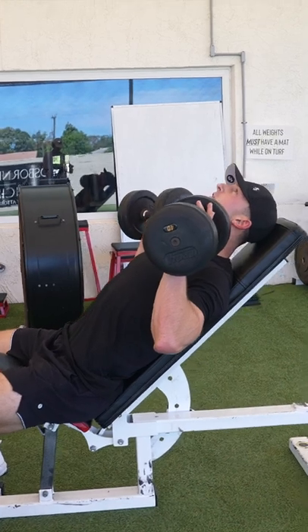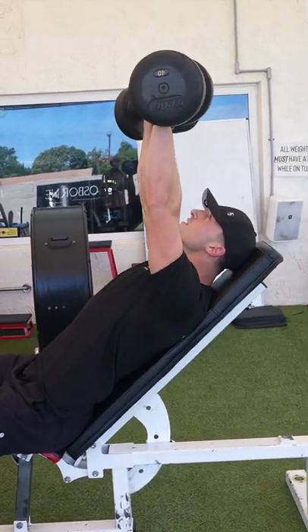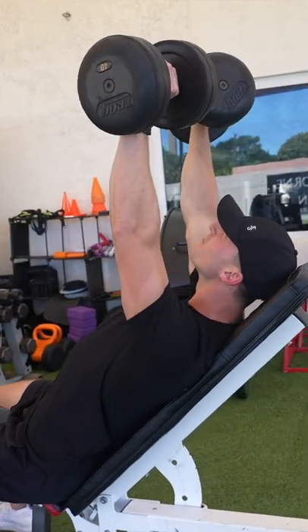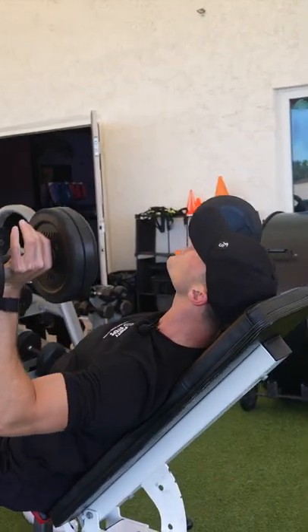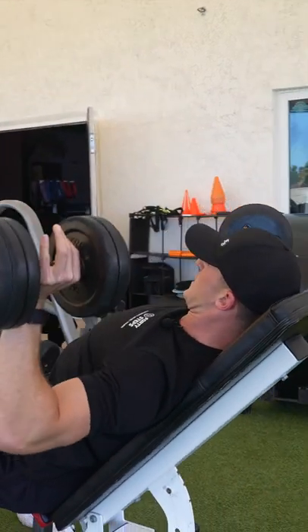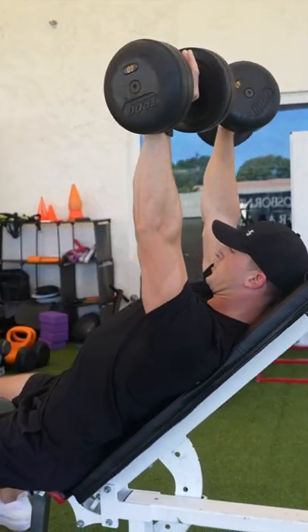We want our arms at about a 45 degree angle, pressing straight up. Chest up, back, and butt, and feet are the only things touching the bench. Big stretch at the bottom, squeezing at the top.